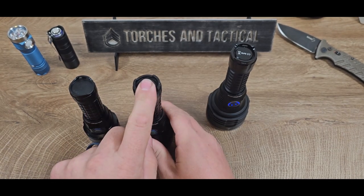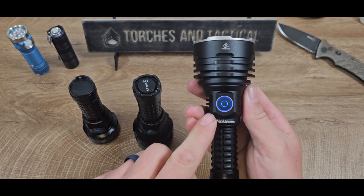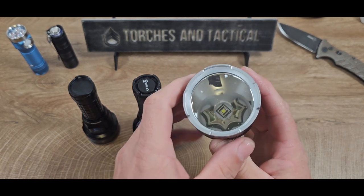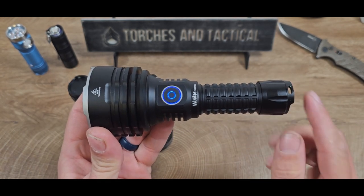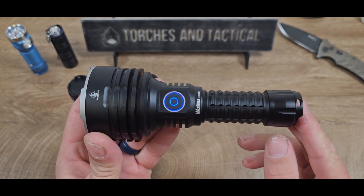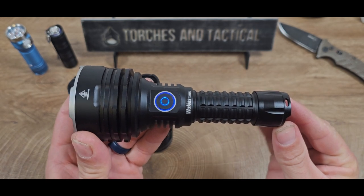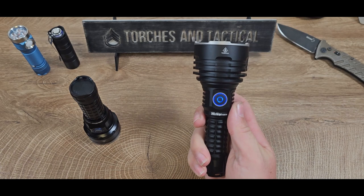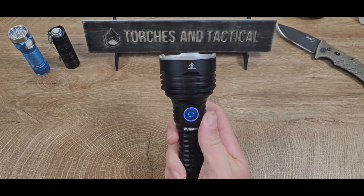They changed it to the Anduril 2 and SBT90.2. And here, they did an obvious changeup — put the RGB switch in there. They kept the SBT90.2, but with the reflector redesign and some software tweaks, they were able to keep Anduril 2 and bump this thing up to 1,086 meters of range. Now that's over a kilometer, so this light right here in my hand has 1,086 meters of range.